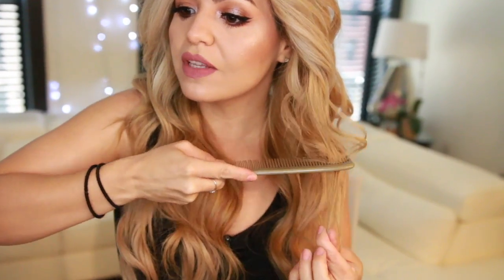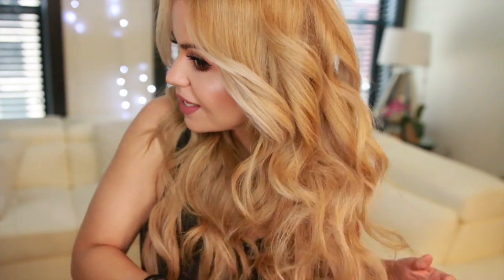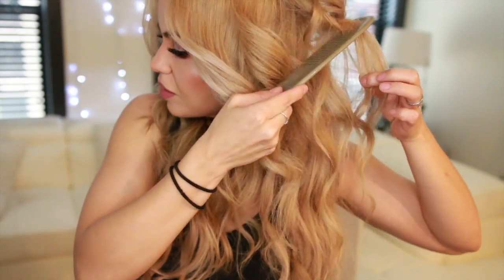Now I'm going to take a comb and go through section by section, teasing upwards. This is going to create a lot of volume and make everything look really full. This is one of the best tricks if you want a lot of volume.